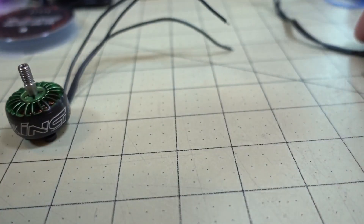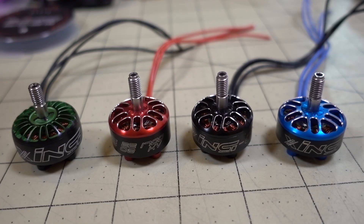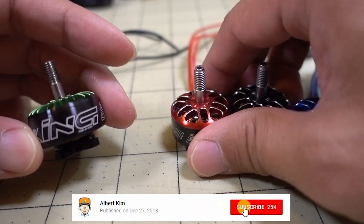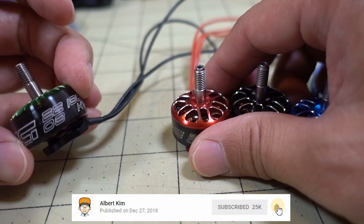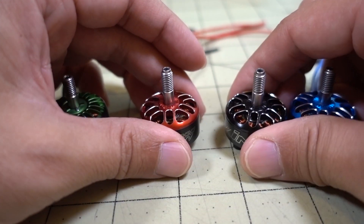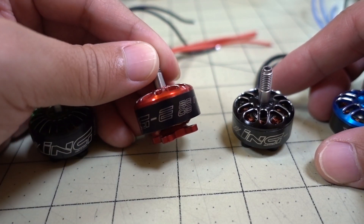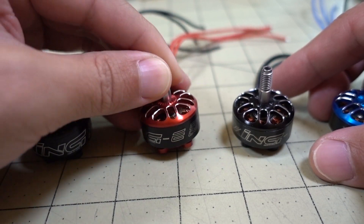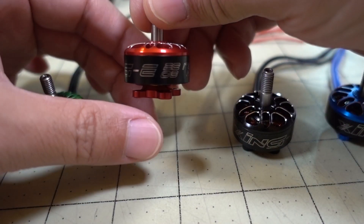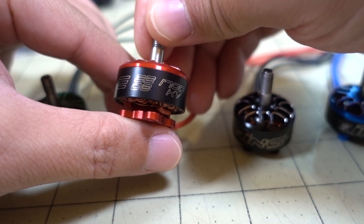What I'm going to do is take the bell off and show you the inside of both of these. There's been a lot of questions about the Zing motors and the new Zing E motors, and people want to know what the differences are. I got a few of them in from iFlight. The E stands for economical, I guess for budget. And just like the Zing motor, the Zing E comes in a variety of different sizes and kVs.